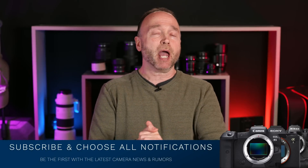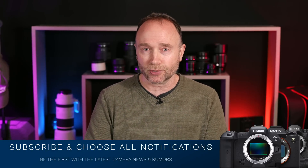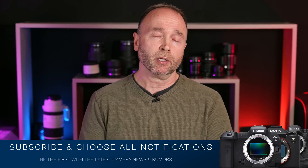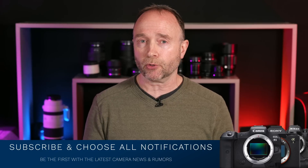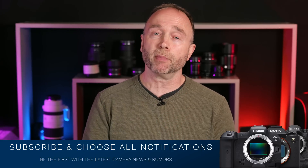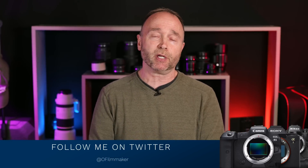If you want to stay up to date on all the latest camera news and rumors, go ahead and subscribe and choose all notifications. As soon as I publish a new video, you'll get notified by YouTube. Just make sure you check your spam and junk mail folder. And if you want to stay up to date on minor news and rumors that isn't big enough for its own video, follow me on Twitter at the address shown. Thank you so much for tuning in. We'll see you again soon.